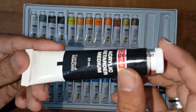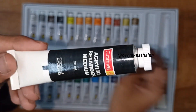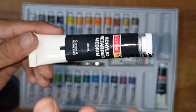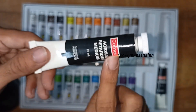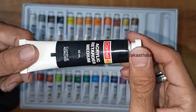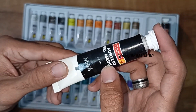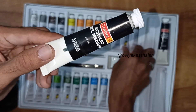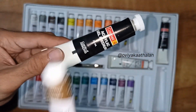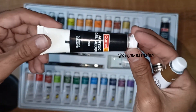Next is the retarder medium. We usually use this paint to slow drying. We can use the retarder on a small canvas so it does not dry quickly. This is 20ml. Next is the acrylic gel medium. We can use this to increase the quantity of the paint and extend its life.